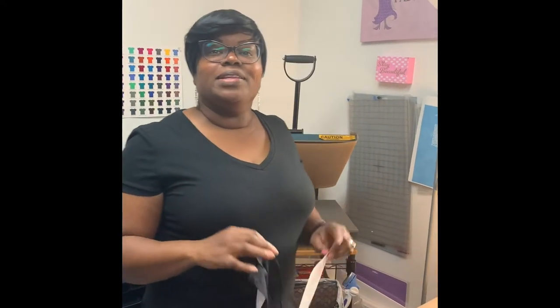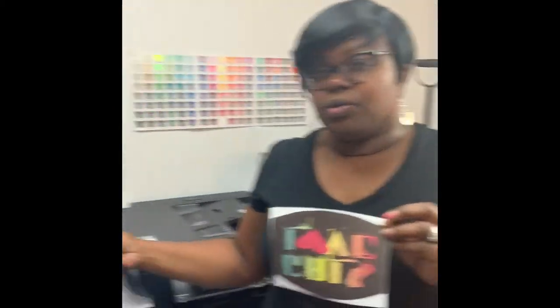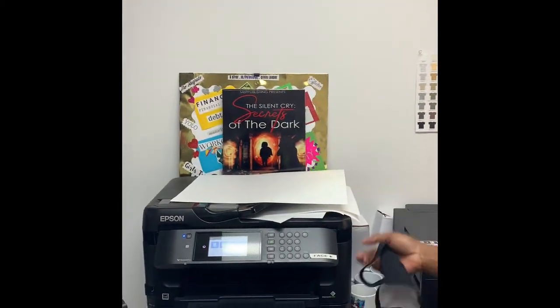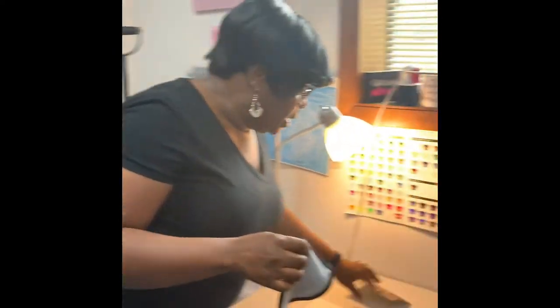Hi everybody, this is Dorothy McKinley and welcome to my shop, The Blank Spot. Today I'm going to show you how to sublimate a face mask. I have an image that I've already created and printed on my Epson printer. This image is for one of my clients — they're going to California and they wanted an image on a shirt and on a face mask.